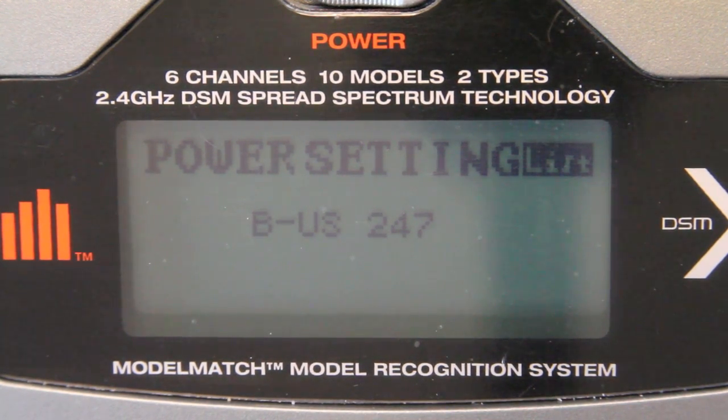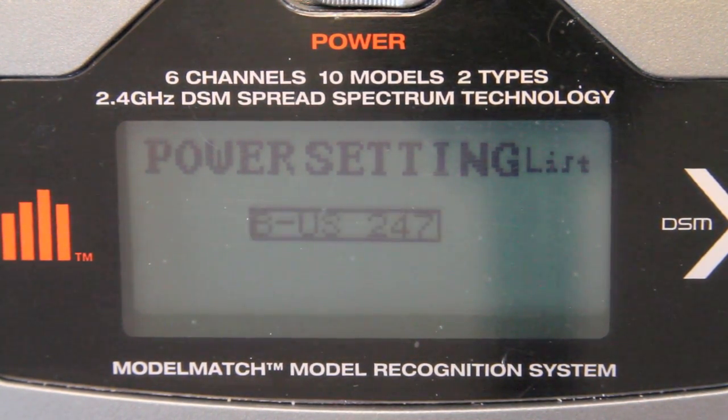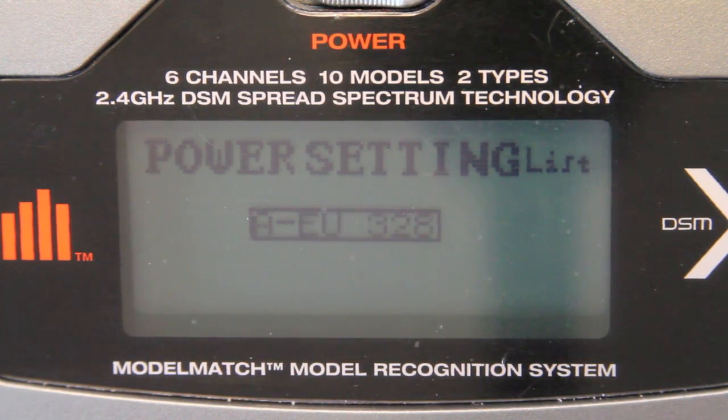The default on my transmitter was the EU setting. There are three settings in here: there's EU, there's US, and then there's France.